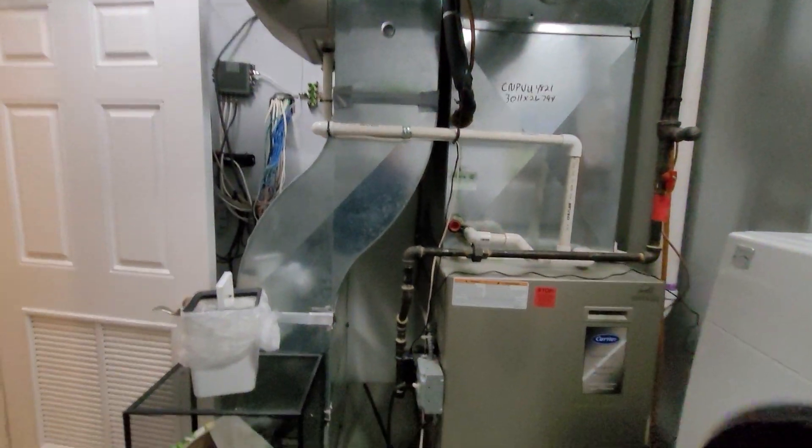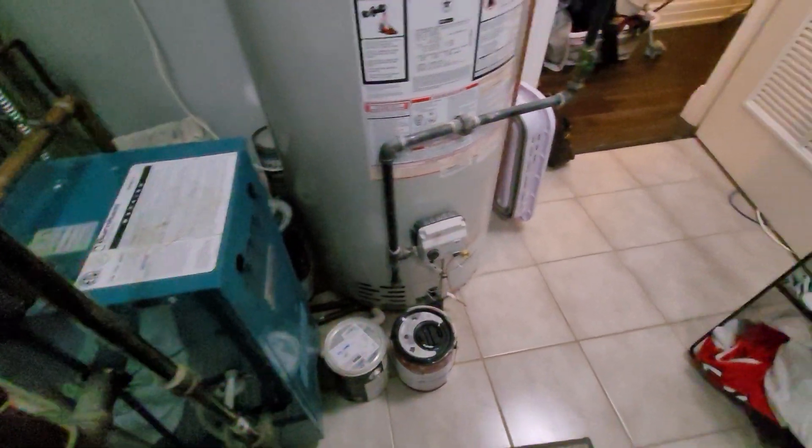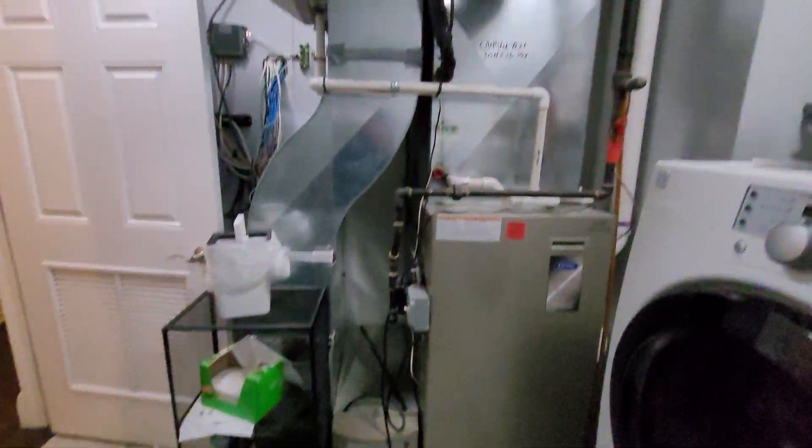We do have a bypass humidifier that we're unsure of what we're going to do with. As far as updates go, the only things we have to do are put a GFCI on and update the condensation pump. Down on the side, that drain heads all the way up and over to the floor drain over here to keep the trip hazard out.